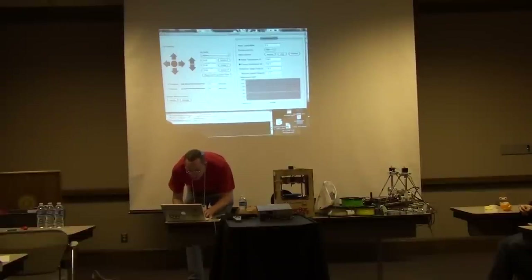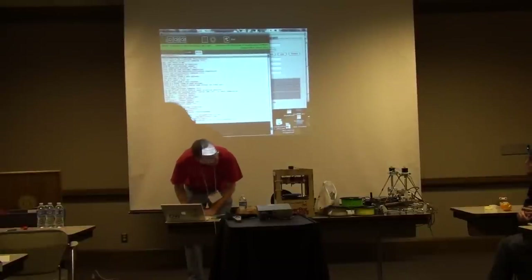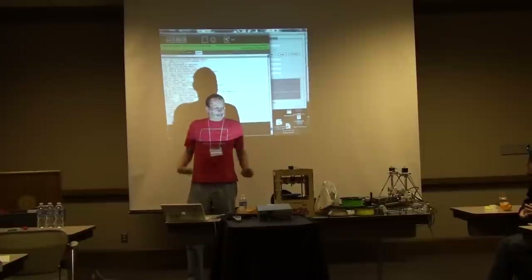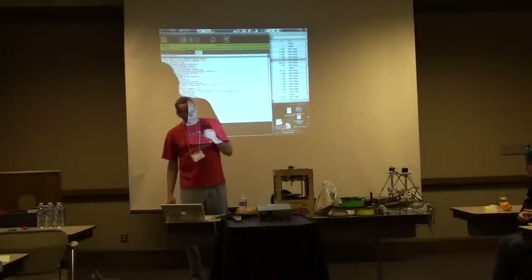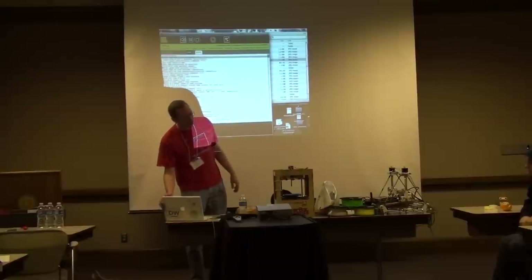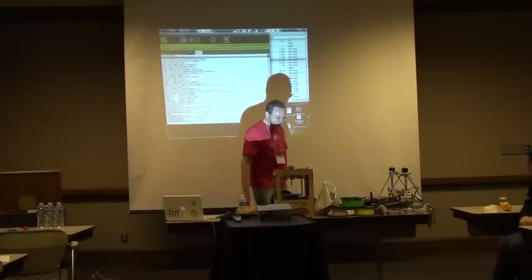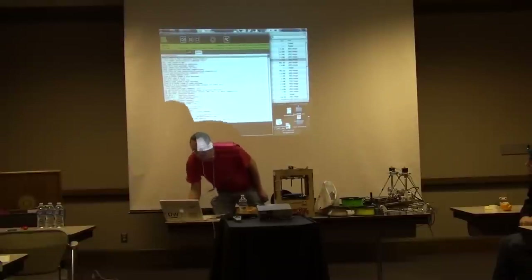Let's try printing. If it starts printing it'll probably finish. This is going to take about 34 minutes once it lays down the raft.